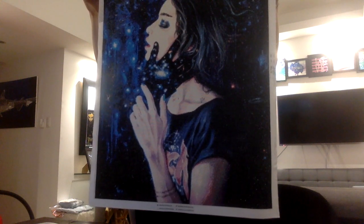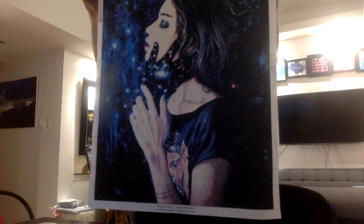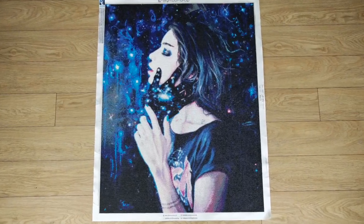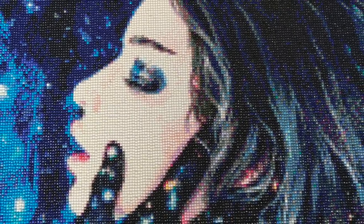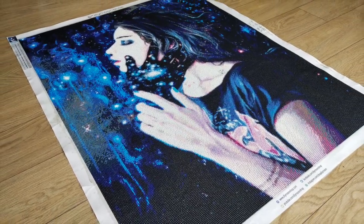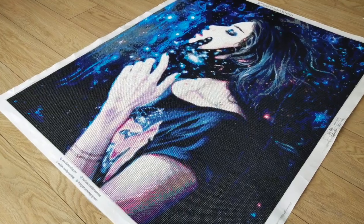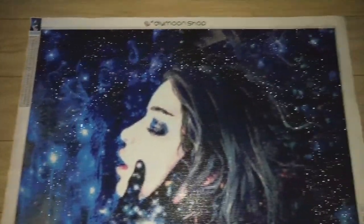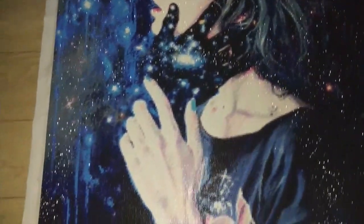Let us know what it makes you feel, what it makes you think, and if you like it, comment down below and let us know. We'll mention your feedback on this painting by Tanya Shatsiva in the next vlog. Alright, thanks Reggie — and I'll see you later.